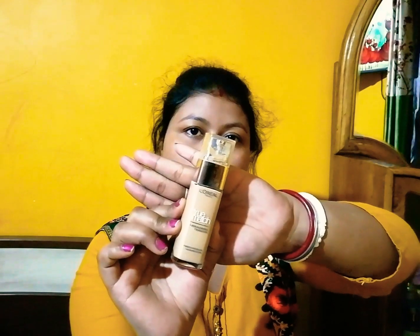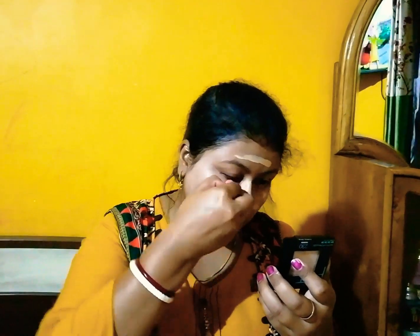Then I'm applying this Lakme Absolute Blur Perfect Primer, dabbing it on my face. After that, I'm applying L'Oreal True Match foundation — this foundation is super blendable and easy to work with. I'm applying it with my fingertips and then blending with a beauty blender.